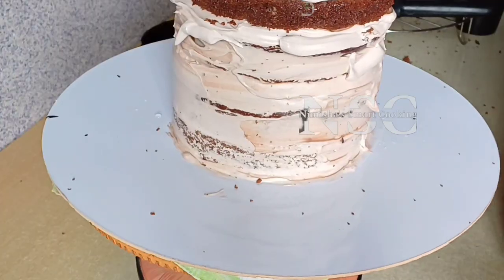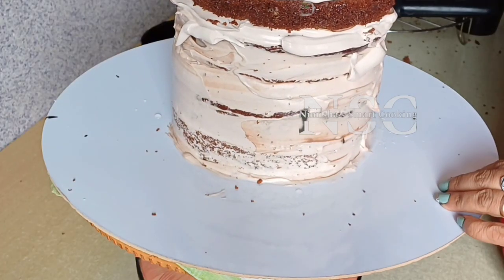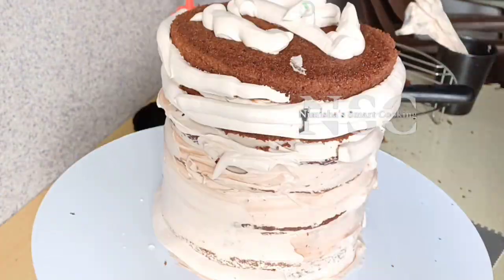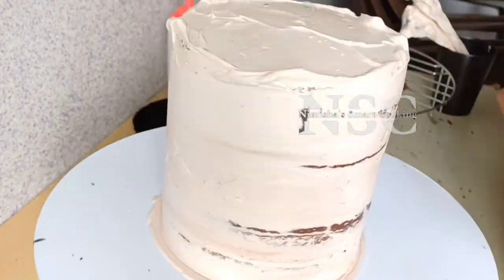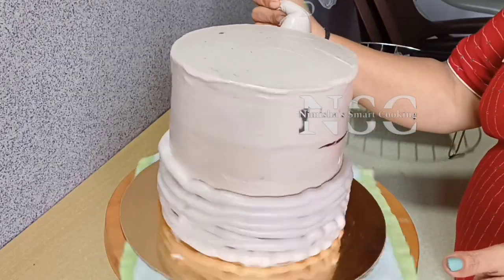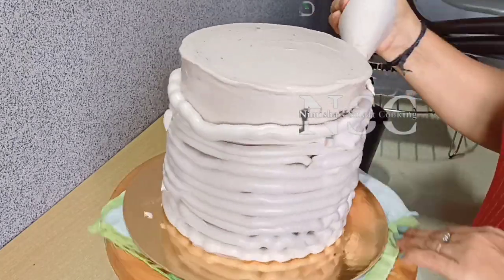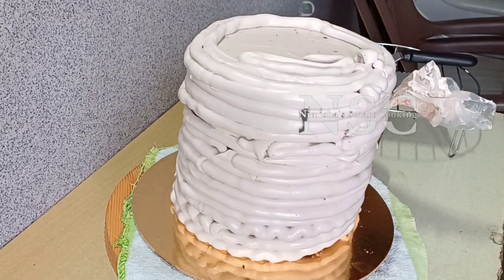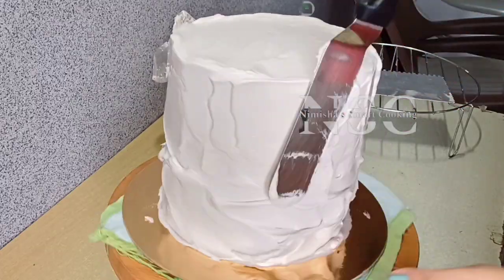We will do the crumb coat of the cake. We will use a trial with 3 cream, then add that in the same way. We will use the final coat of cream — the polar cream, the colored cream. We will spread the cream and use the scraper to finish.